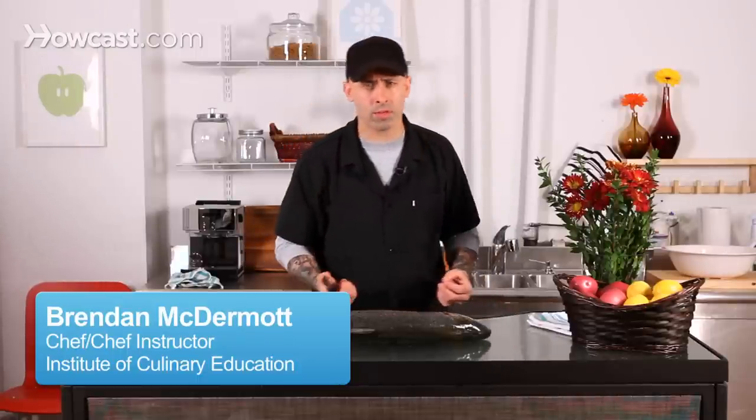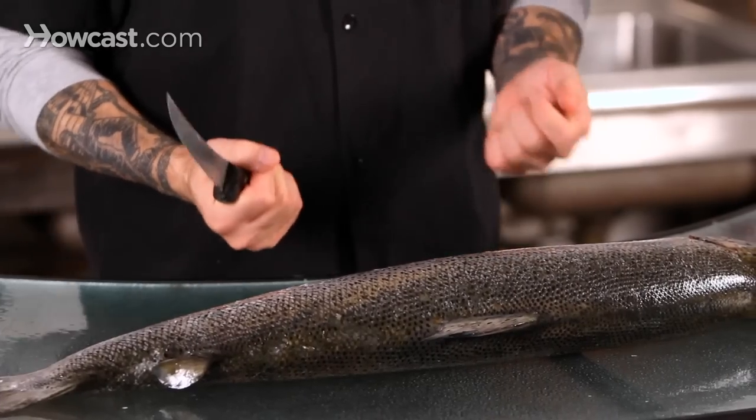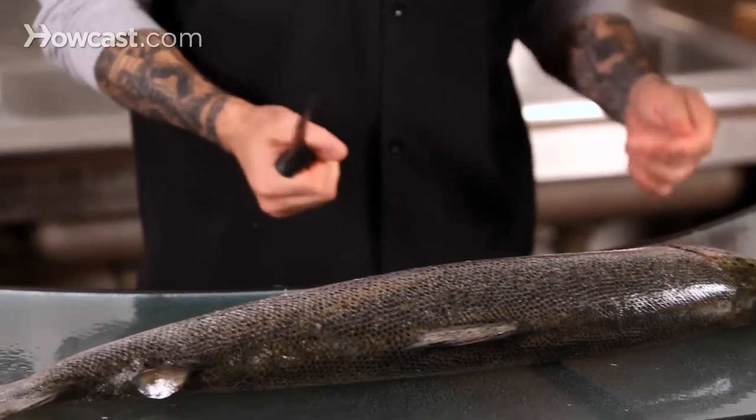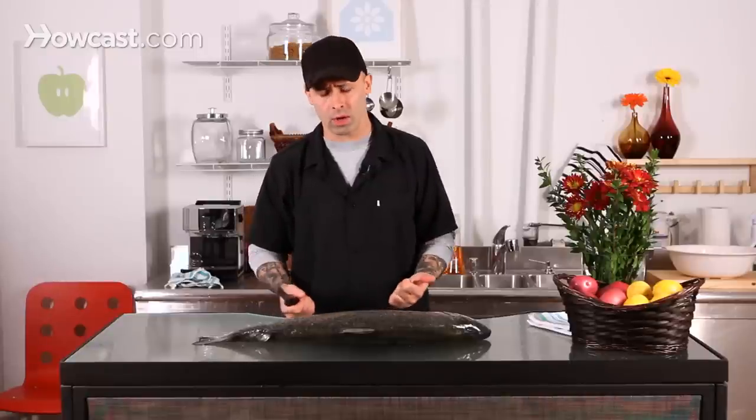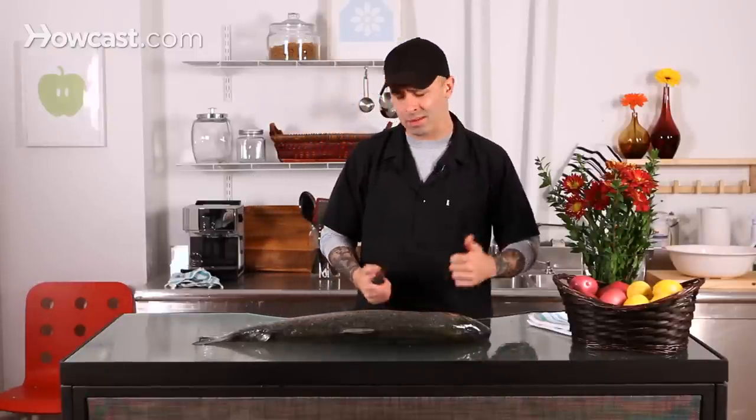When scaling a fish, there are a couple different ways to do this. They do have tools for it. When you buy a fish, try to have your fishmonger or the salesperson actually scale it for you, because it can get pretty messy. Unless you have a backyard or a nice big sink to do it in, just be leery of this process.